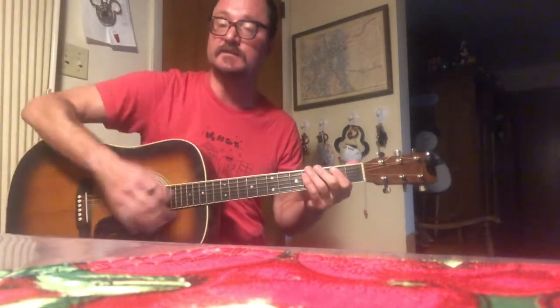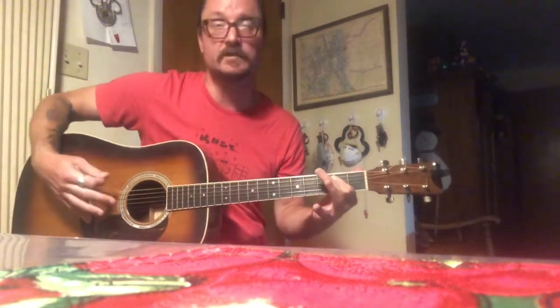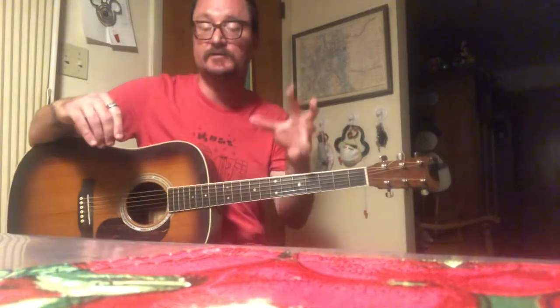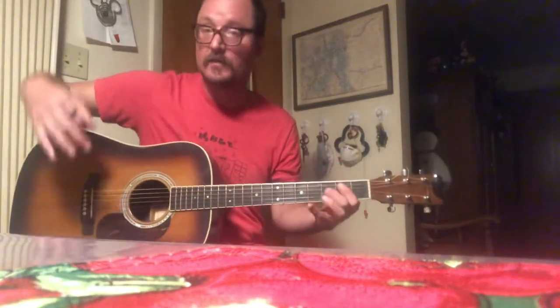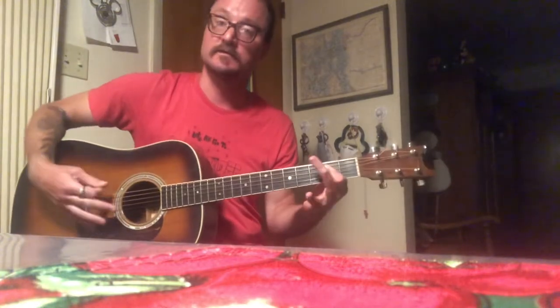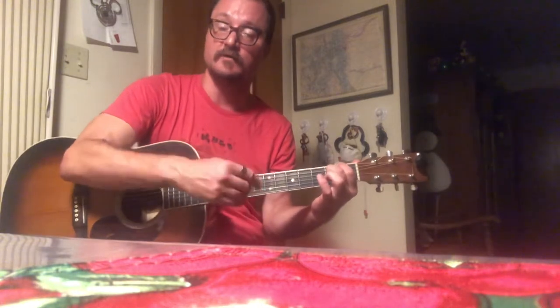Okay, listen to this. [plays near bridge] Versus this. [plays near neck] Not right or wrong, but you get two very distinct tones. If you play more toward the bridge — on an electric guitar too — it's sharper. Soften it up, play a little more toward the nut or the neck.